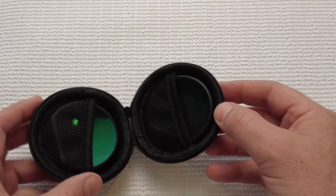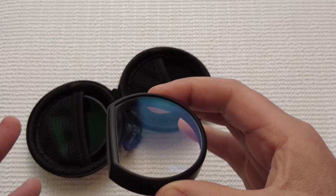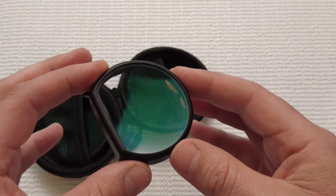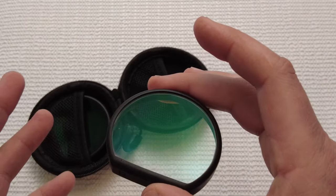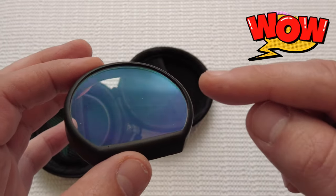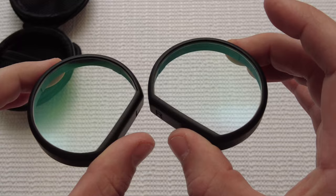Just to let everybody know, I do not have the prescription lenses — these were sent to me with the anti-glare coating. They also have a blue light filter. The blue light filter on these is really, really good.